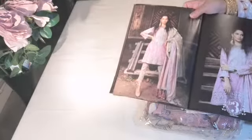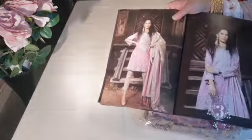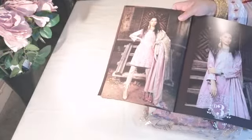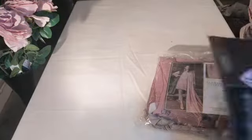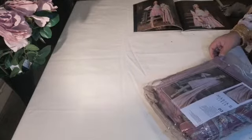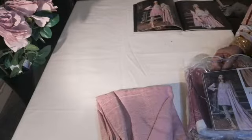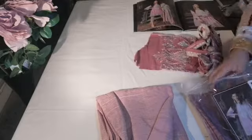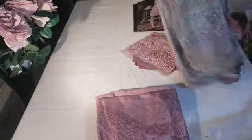Design number two is missing because I have given that for stitching to the tailors. This is design number three in the dusky pink and beige — absolutely gorgeous suit. I have yet to open it, so you are getting a full in-depth description of the suit, and basically we are going to open this up and show you exactly what you are getting in this suit.